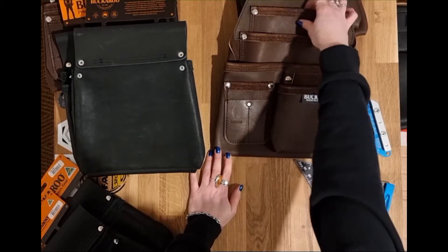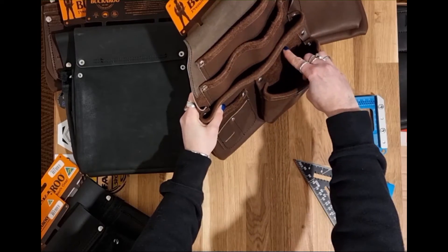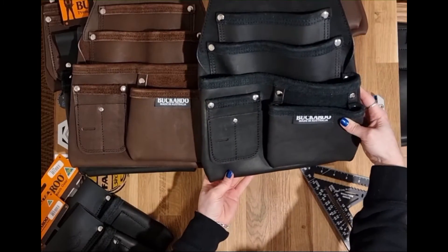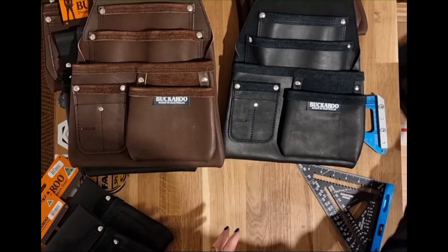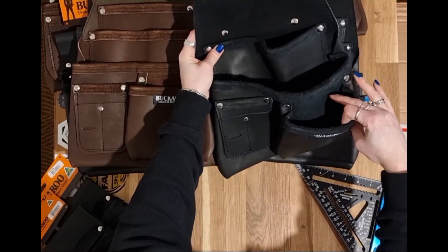So this is the four pocket version — one, two, three, and then the fourth pocket here again for the fixings. That's in the brown and that's it in the black. And then they do the low drop as well in a three pocket: one, two, and then three there.